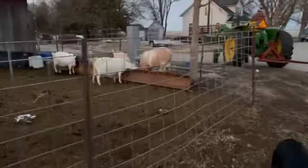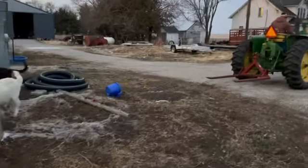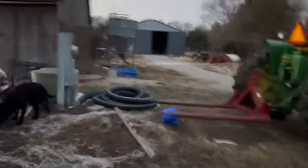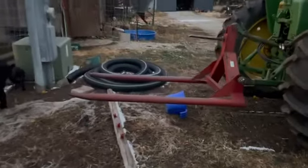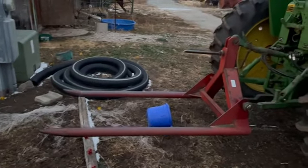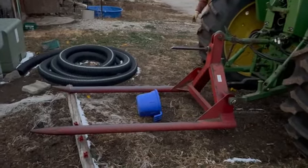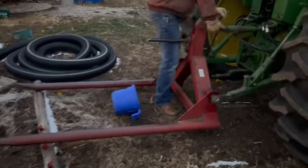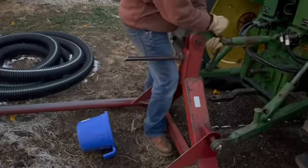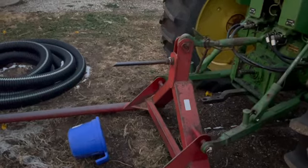We do this probably close to once a week. Hopefully once we get the cows on the stocks and some of the goats sold, we won't be feeding hay as much. But now that it gets dark earlier it's a little harder to get this done before dark, because by the time Joseph gets home the sun's going down. And it's actually deer season, so I'm sure Joseph would love to be out hunting — maybe he'll do that this week.